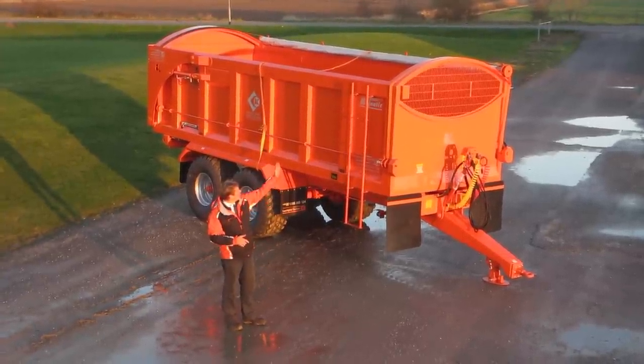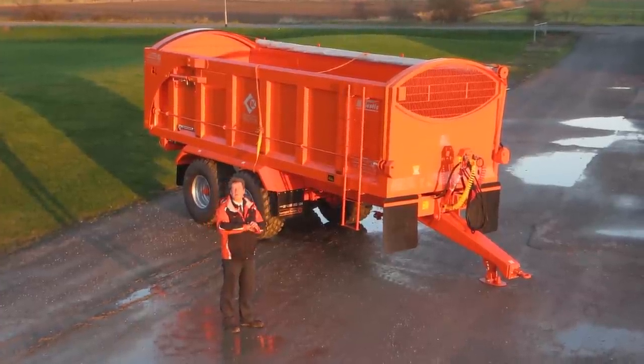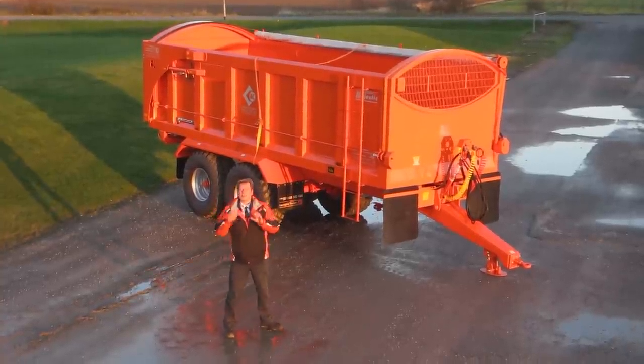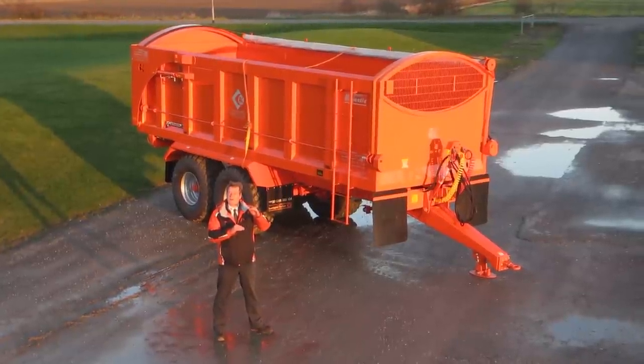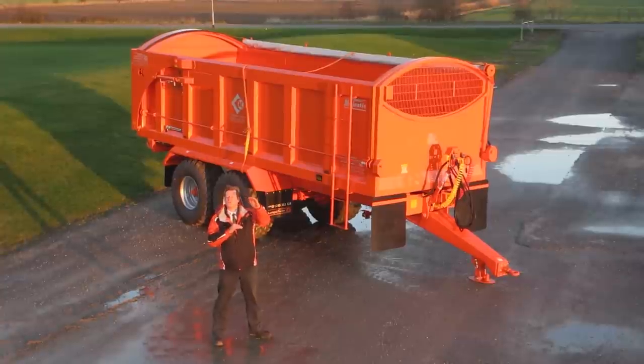The arch of the rollover sheet allows for the sheet to be put over the top of the crop and allows for water to drain off. There are a selection that you can have: you can have a 150mm arch or a 300mm arch.